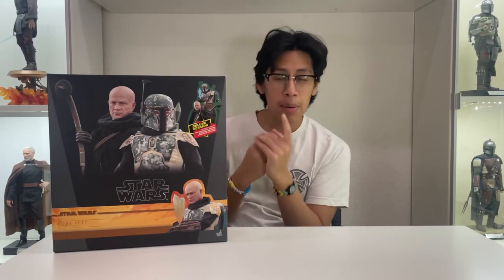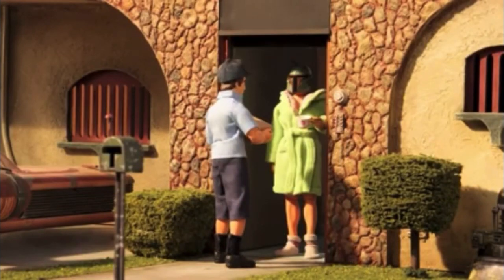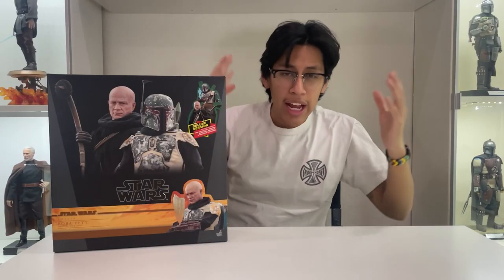What's going on everyone, it is your boy Bubba Fett himself, and today ladies and gents we have a very surprising and welcoming unboxing for you guys here today. So let's get into it.